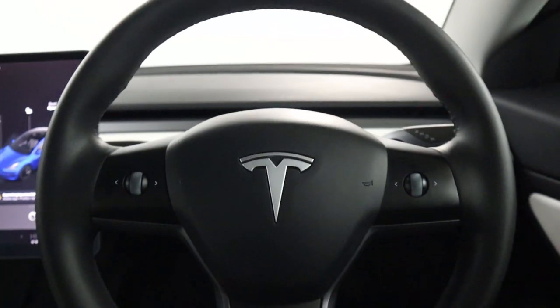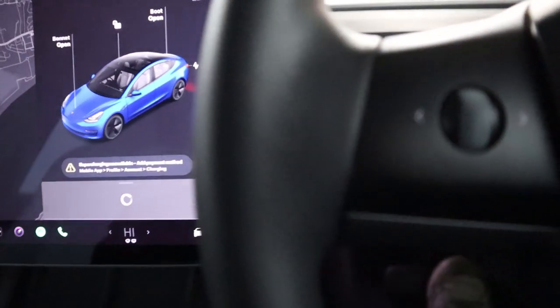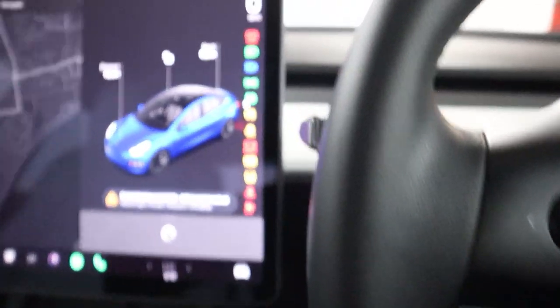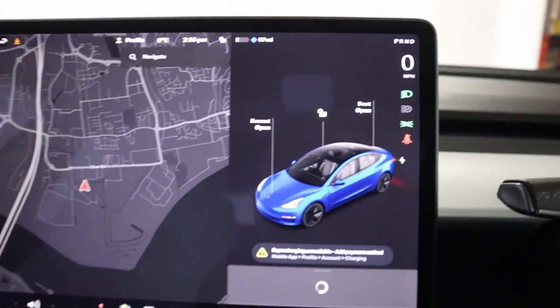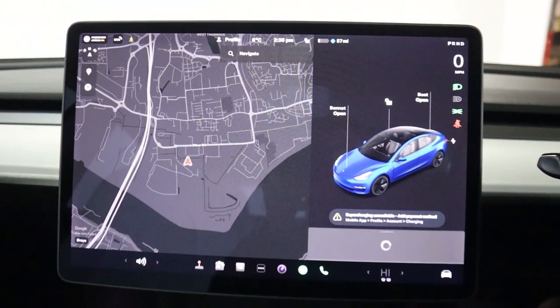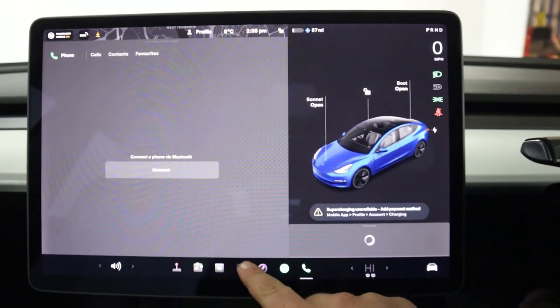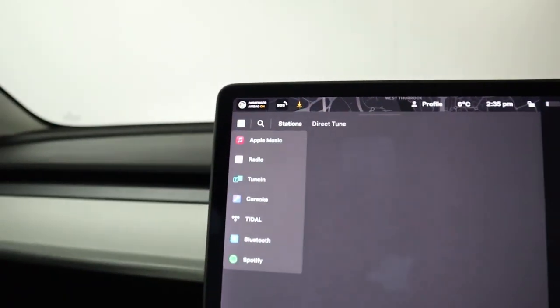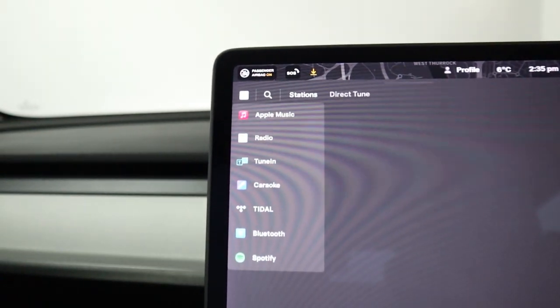You'll find steering wheel controls on either side of the wheel. Your instrument cluster appears on the top right of the screen, and on the rest of the screen you'll find maps and navigation, Bluetooth connection for your phone, radio, Apple Music, Spotify, and Bluetooth connection for media.